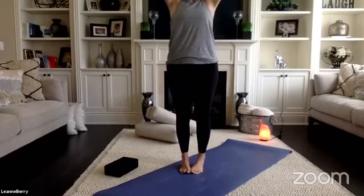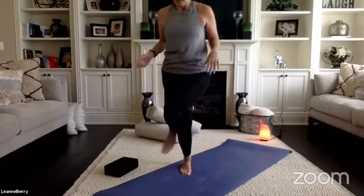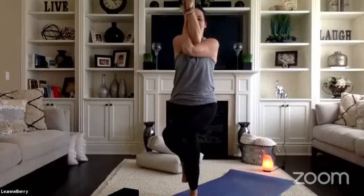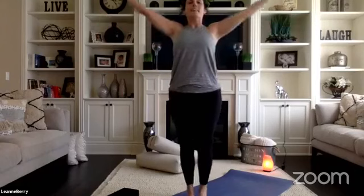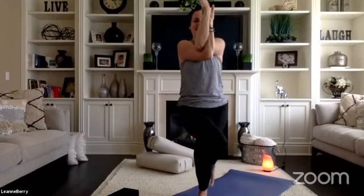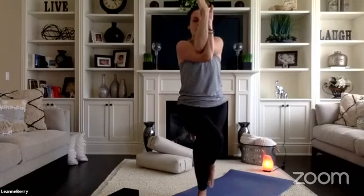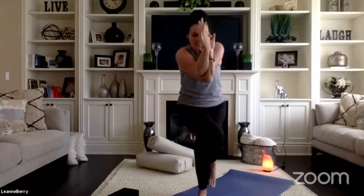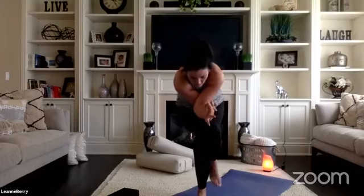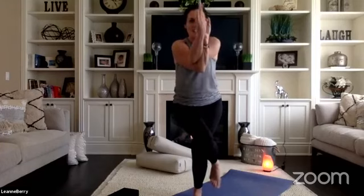Exhale, release, reach up — we'll take eagle on the left side. Left leg over, left arm under. Genie arms is an option. Notice if you're feeling wobbly — bring your focus back to your breath. Focus on something at the front of the room that's not moving; that will help you with your balance. Take one more inhale, exhale, release, reach up. We'll take eagle one more time on the right side — right leg over, right arm under. Hug into your inner thighs, pull your low ribs together, lift your elbows up to shoulder height. We'll slowly put our eagle to sleep for five, four, three, two — hug in to a tight little ball — and slowly with control come all the way back up to stand.